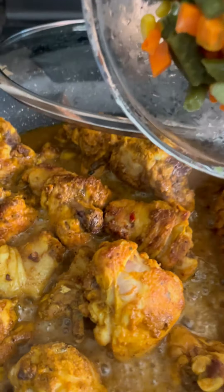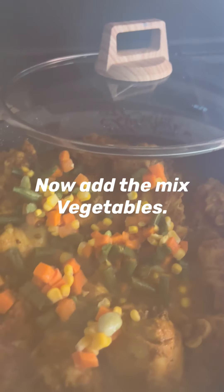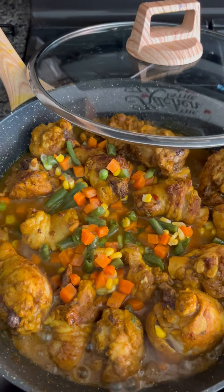Next, I will cover and let it steam for 15 minutes before adding my mixed vegetables. Add your mixed vegetables into your pot, stir it into your curry chicken, and let it cook for a few minutes before we add our next ingredients.